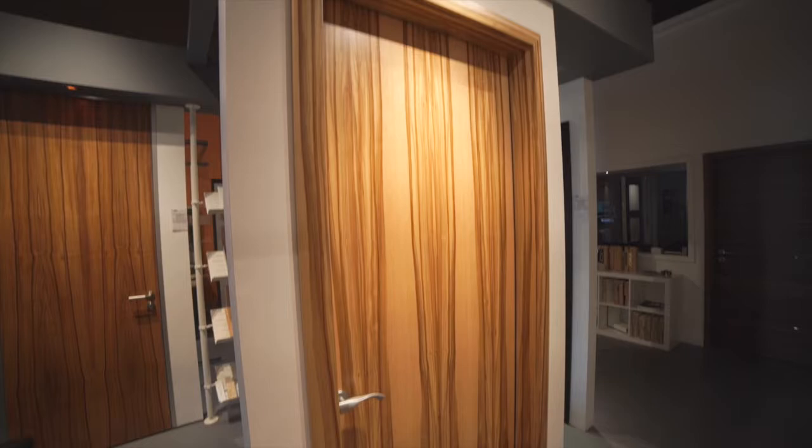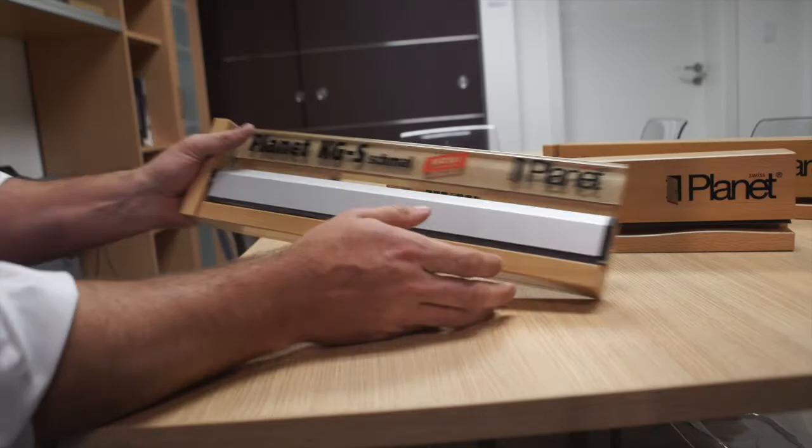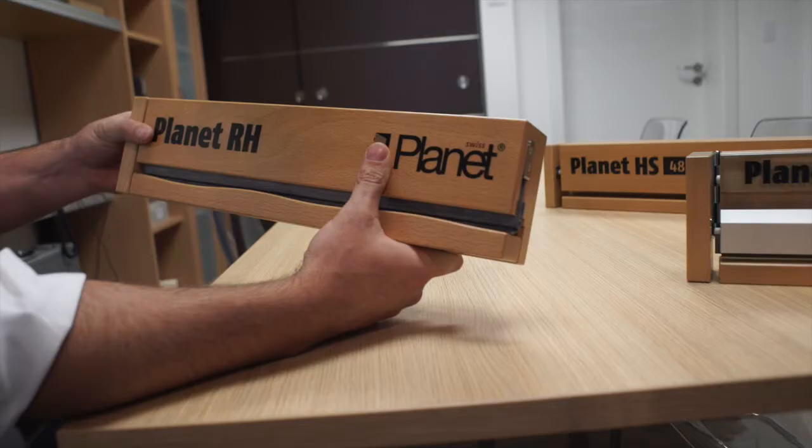I'm not just showing you a block of wood today. This is a sample of the bottom of your door, the top of your floor, and what's coming out is a drop-down seal. You can use drop-down seals on glass doors, you can use them on wood doors. This blocks out light, sound, smoke, it's fire resistant — there's all kinds of great options that the drop-down seal can give you.